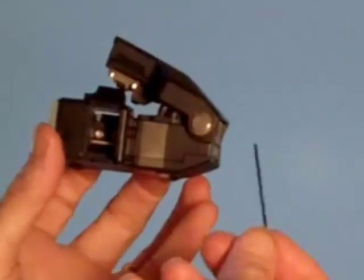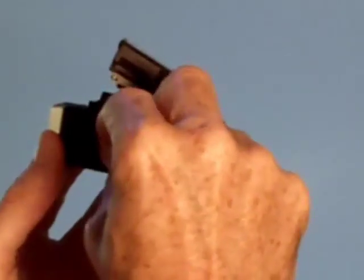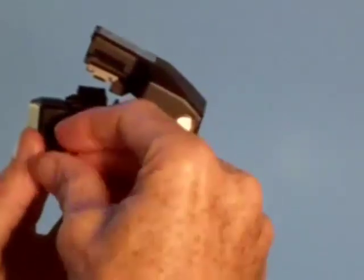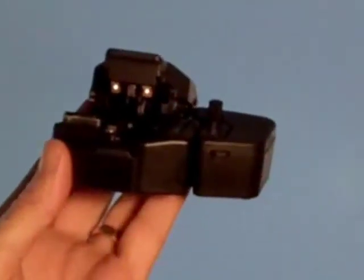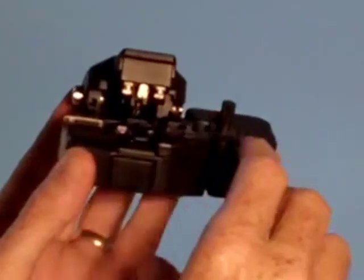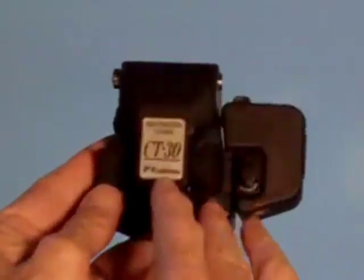Then fit the hex wrench into the locking screw again and rotate it two full turns. Place the scrap collector. Move the blade back forward so that you can put on the blade cover. Close the cutting lever and then lock it up. You're done.